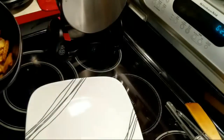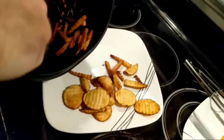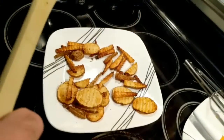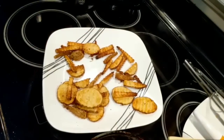Actually, I don't want to dump it completely over because it might end up getting all the oil blasted out. Don't forget to unplug your air fryer, folks. In this case, I unplugged the air fryer and plugged back in the Breville.